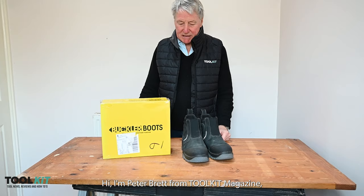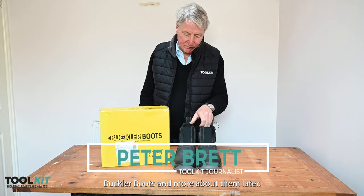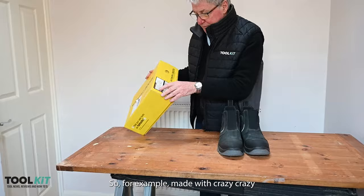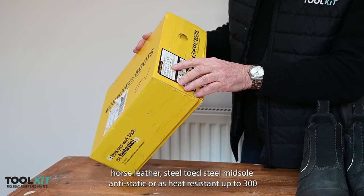Hi, I'm Peter Brad from Toolkit Magazine and this week we're looking at the buckler boots. More about them later, but as you can see they come in a nice box and down the side before you buy you can check the specs — for example, made with crazy horse leather.